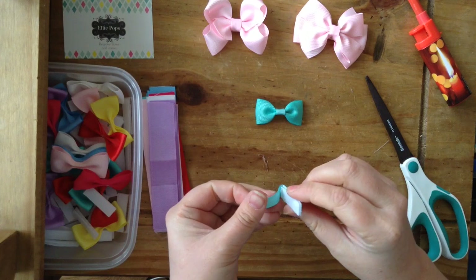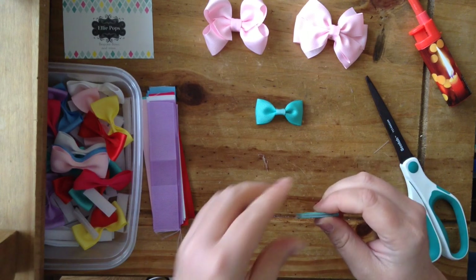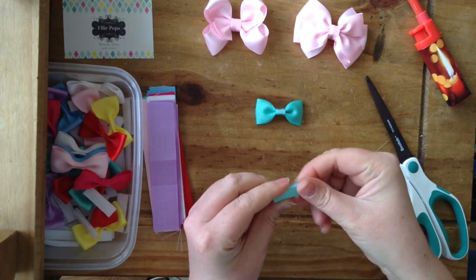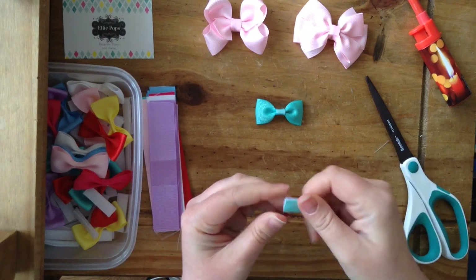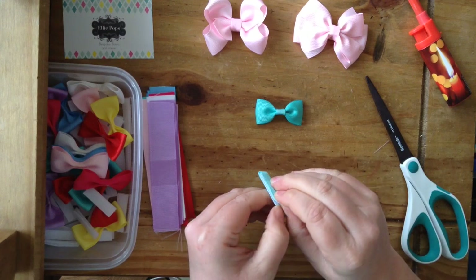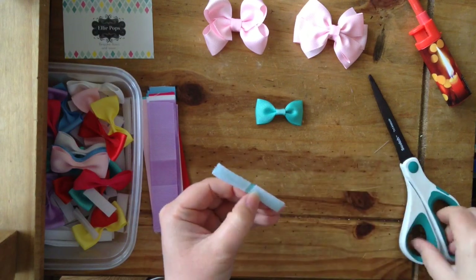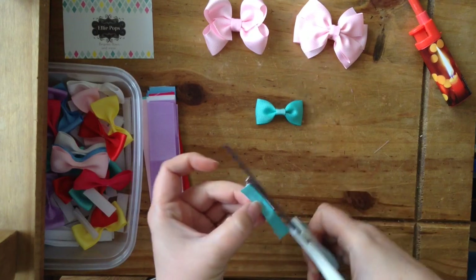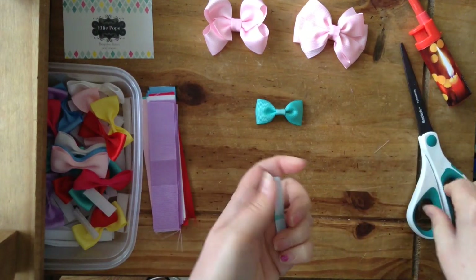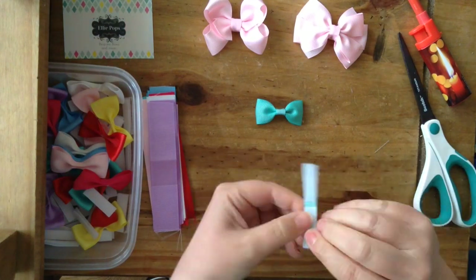Then fold that over like that and stick it on. Right, so when that is done and it's all stuck - you can do it a little bit neater than I did, but I burnt my finger - you can open it up and you've got a lined baby clip in effect. If the velcro is sticking out of the edge, you can just cut that edge off and make it as neat as possible.